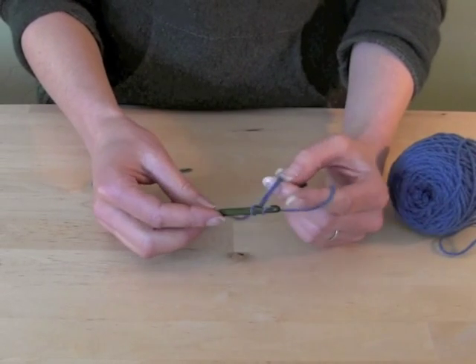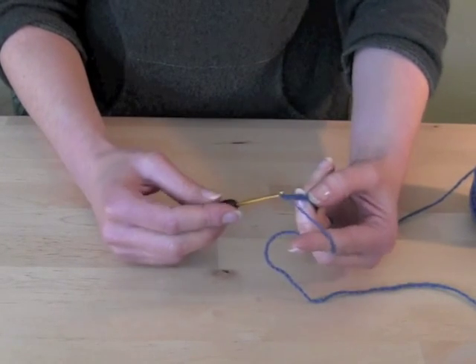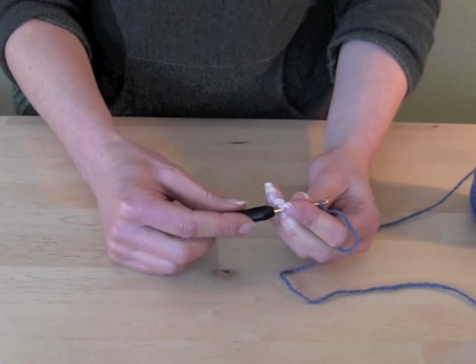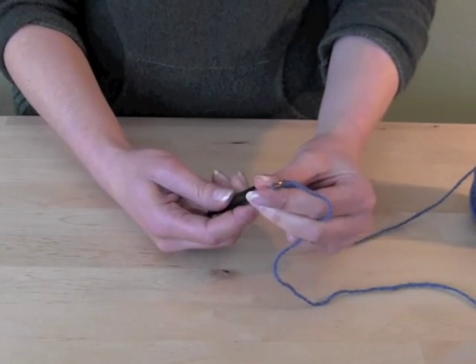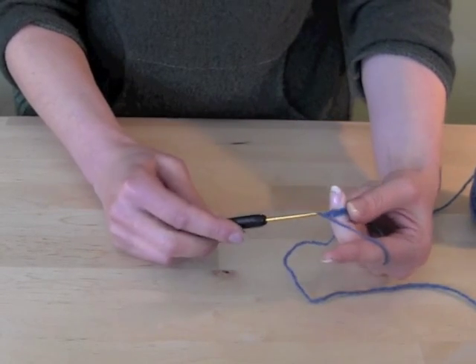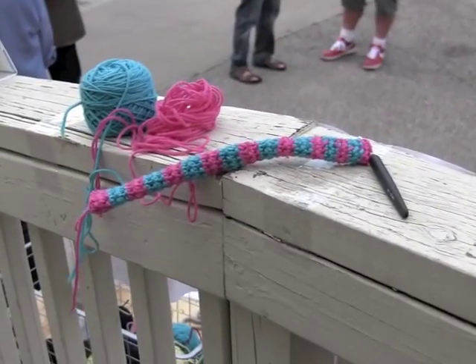Crocheters love the easy glide action of these hooks. They are lightweight yet strong. Our steel and aluminum line are ergonomically designed for comfortable crocheting — the entire handle is made from soft grip material. They are available in either silver or gold hooks, making it easy to see your stitches. If you need a crochet hook, we've got one that will suit your needs.